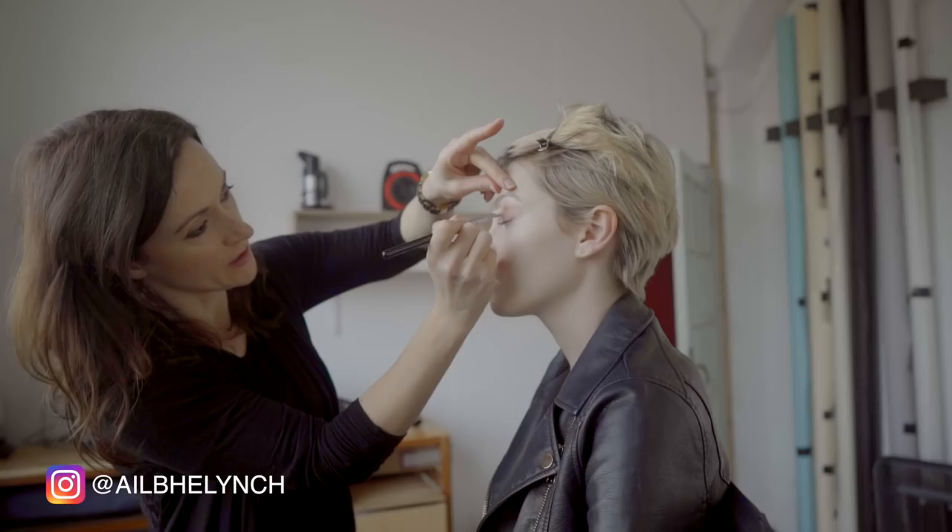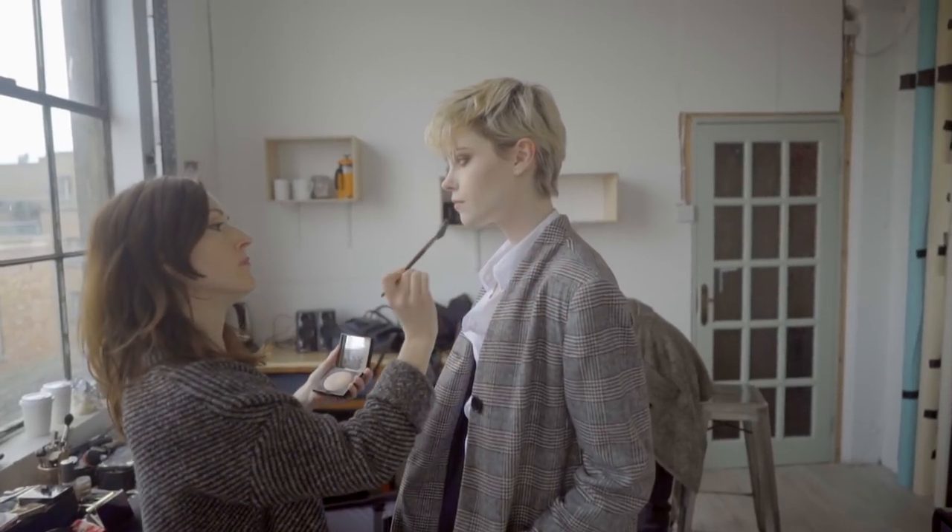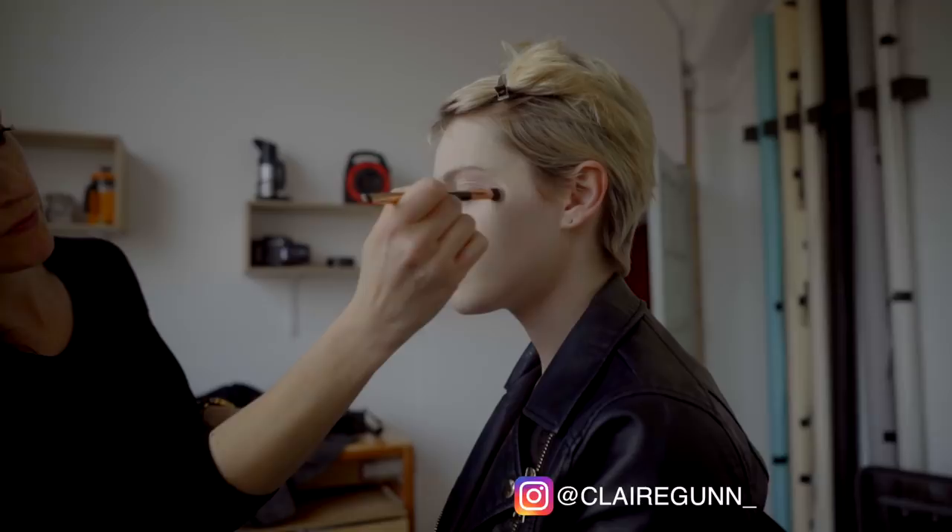Hello everybody, welcome back to my channel. Today I'm joined by Alex Hutchinson, he is an amazing photographer and Instagram sensation. Today we are doing a challenge — it's going to be Alex shooting on his analog equipment, so he has a medium format camera and a little Nikon camera, and I'm going to be shooting on my Canon. We'll see how it goes — it's brand against brand as well.